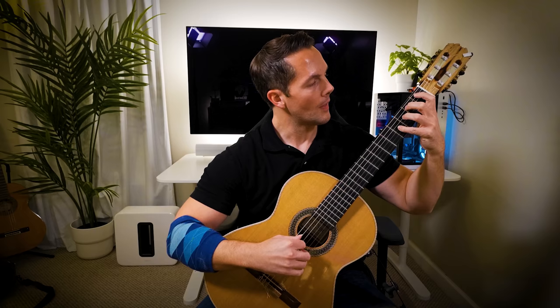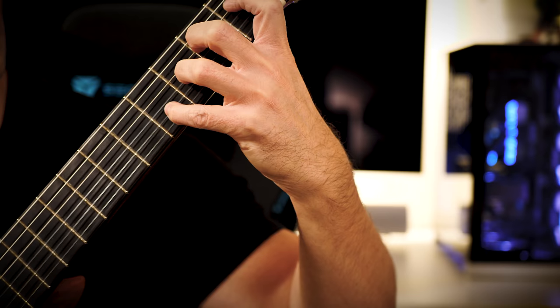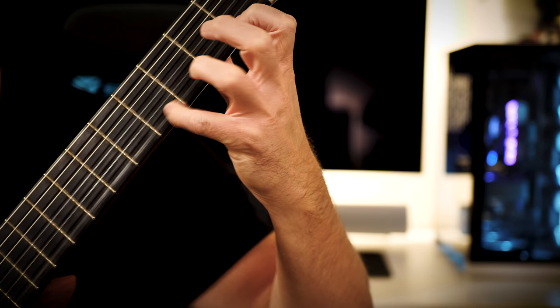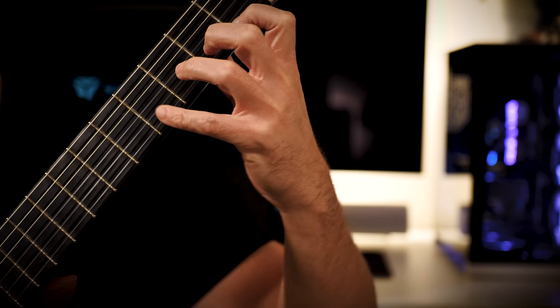So then you go P-I-M-A, and then just hop over to the 5th string, 4th, 3rd, and 2nd, and then again. And so on the last one, with the A finger, you pull off, and then go back the opposite way.